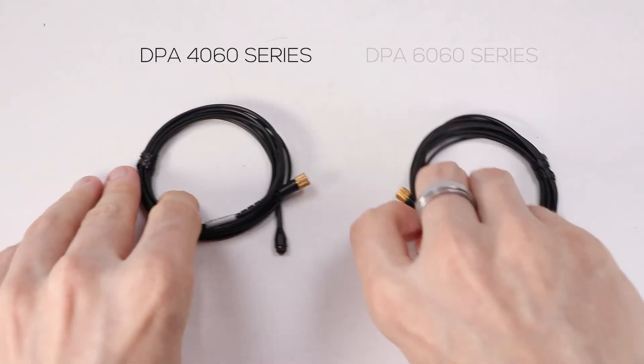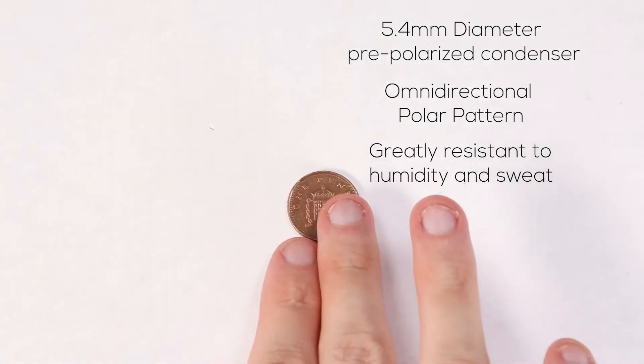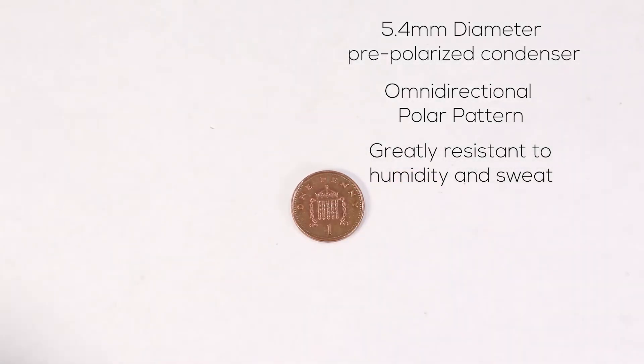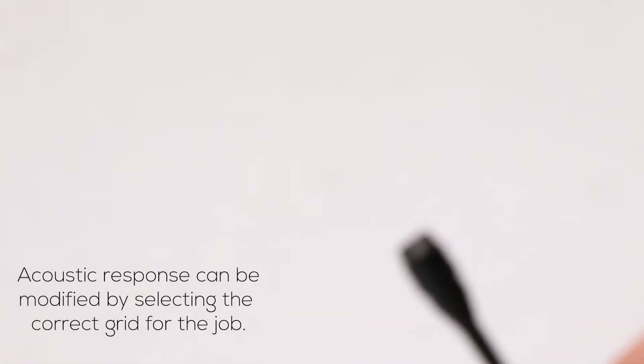Let's start by looking at the 4060 series of microphones, which are roughly 5mm in diameter. They have an omnidirectional polar pattern and are greatly resistant to humidity and sweat. They also have removable boost grid caps.